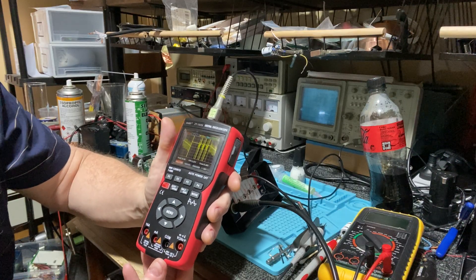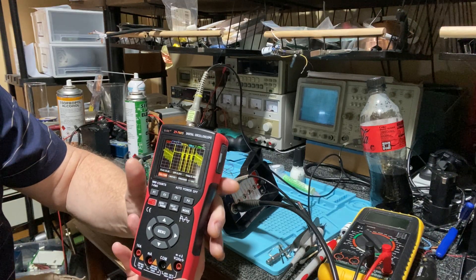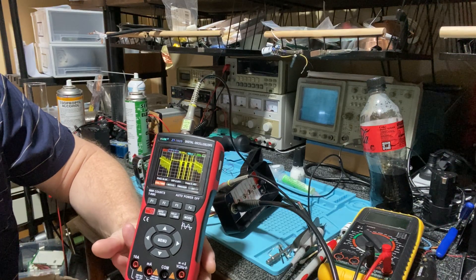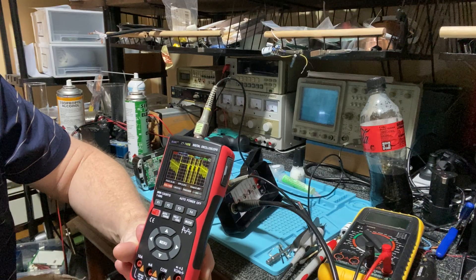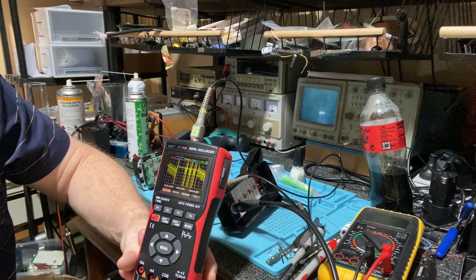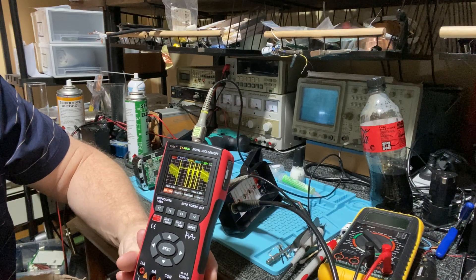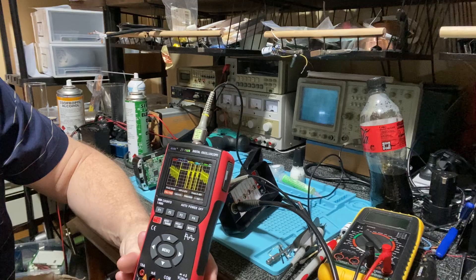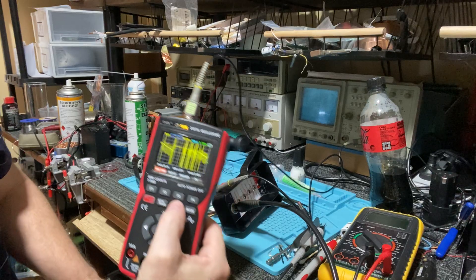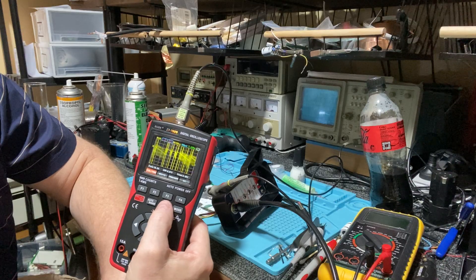It's a multimeter, but it has an oscilloscope built in. The specifications on paper looked okay, but it doesn't like mixed signals — such as picking up flyback transitions, receive windows, and the power supply running. But you can see it's quite good on the power supply.